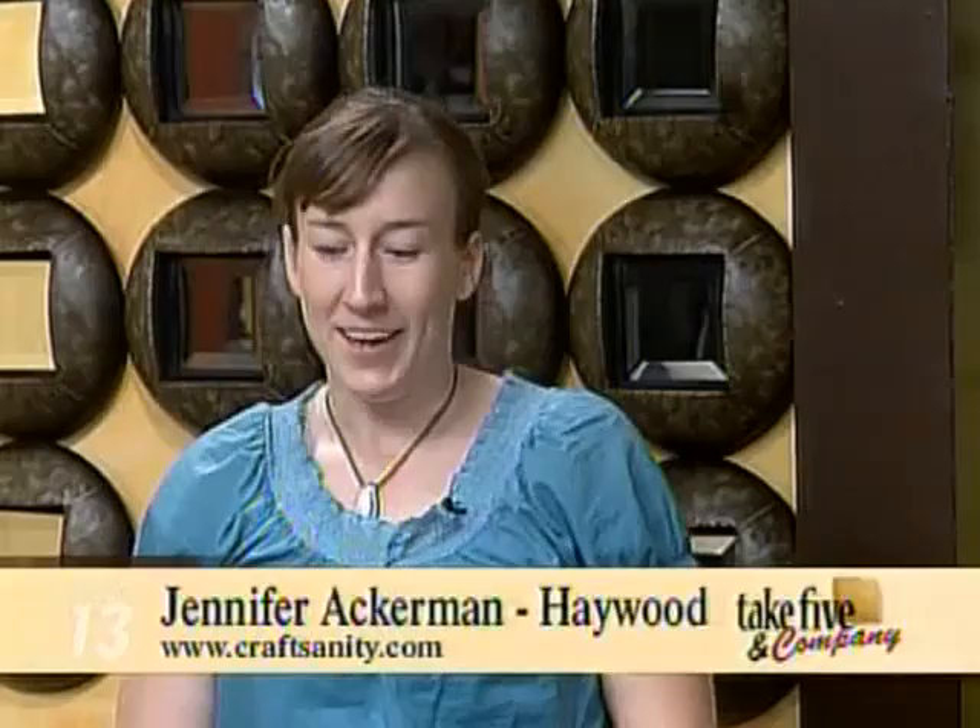Welcome back. It's time to get crafty. Today our craft expert Jennifer Ackerman-Haywood from the Grand Rapids Press and CraftSanity.com is here to show us a new use for old books. You're always using stuff, repurposing everything for us.